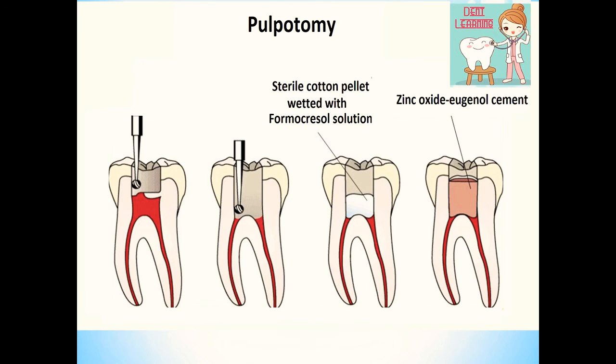The indication of fixation of formocresol is that the cotton pellet you placed will turn to brown color, as well as the pulp stump will also turn to brown color. Then place a temporary filling — zinc oxide eugenol cement — and send the patient. In the second visit, recall the patient after 1 week. If the patient is asymptomatic, remove the temporary restoration and proceed with permanent restoration and placement of the stainless steel crown.